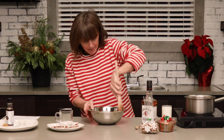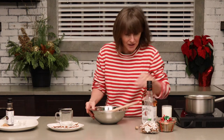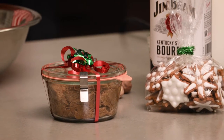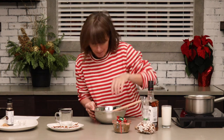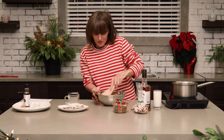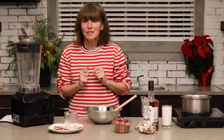The nice thing about this is it's great for gifting. You can make this well in advance — I've just packed a little bit into a jar and it would be a lovely gift along with your bourbon, and maybe even some gingerbread cookies. I'll be using those as a garnish for our finished drink, so it's a nice little cocktail kit that you can give people.